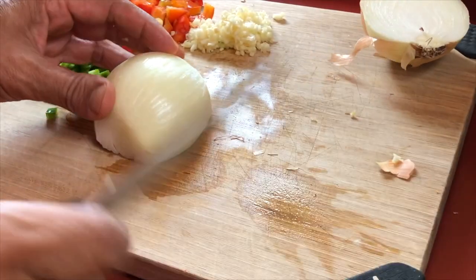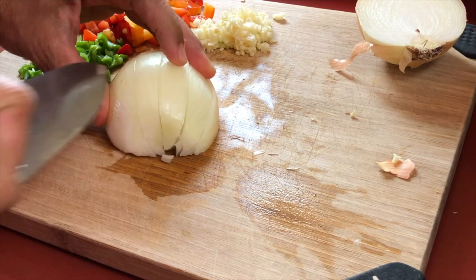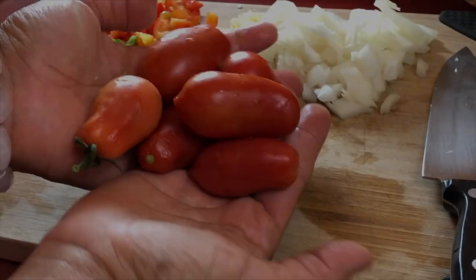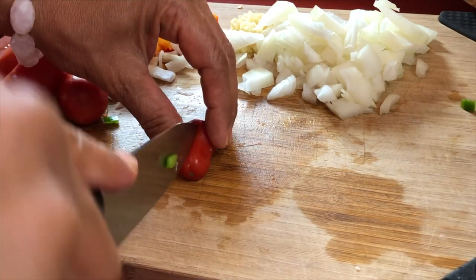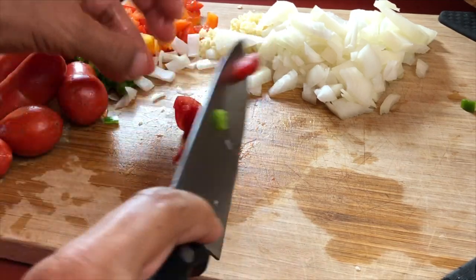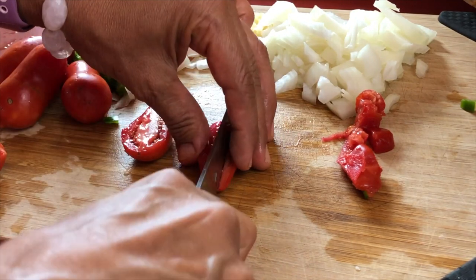I'm also adding half of a yellow onion that I am going to chop finely, and some tomatoes — these lovely little tomatoes are from my garden. Yes, I am still getting tomatoes in October, which is amazing. They're very small but very tasty, so I'm just chopping those up into small pieces and adding them in with the rest of the ingredients.